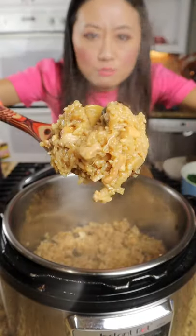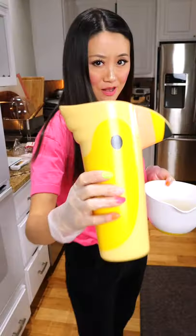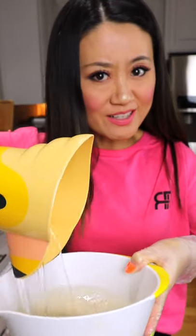This one-pot dinner of Chinese chicken rice is so easy. Hello! Wash your rice at least three times.